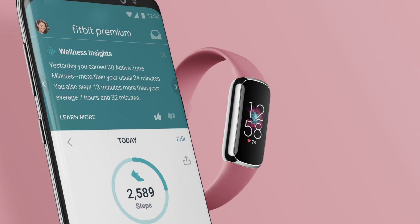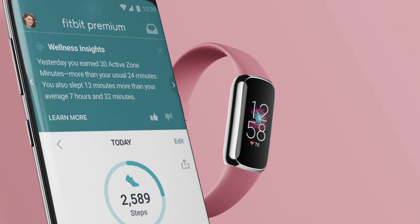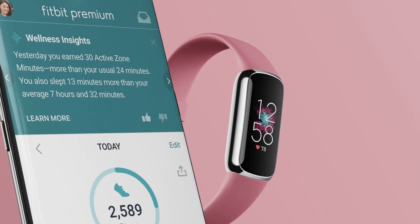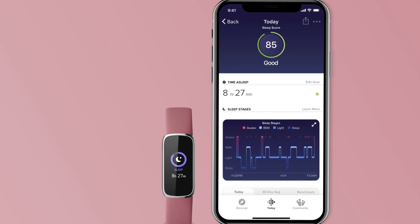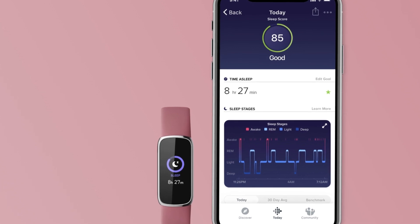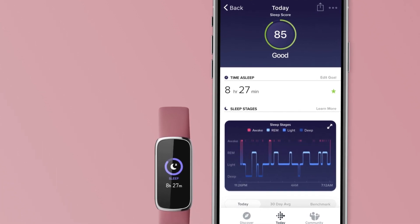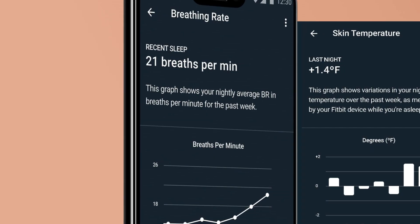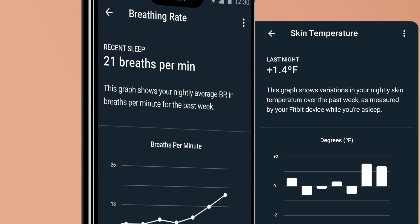Calories monitor. I like to watch my weight, and having a companion that monitors how I burn calories throughout the day is impressive. I keep track of the calories and know how much I should work out at the end of the day to meet my calorie-burning targets. You should buy the watch to keep track of your calories. It benefits most of those who want to stay fit and healthy.